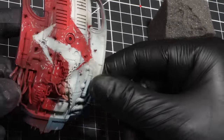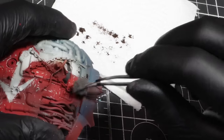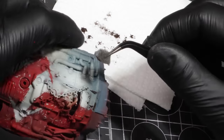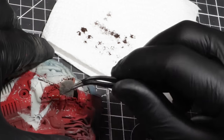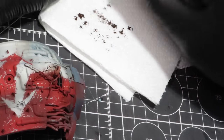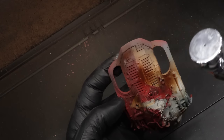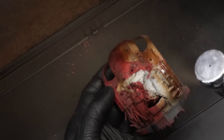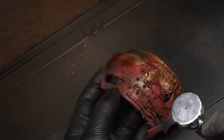The first step in applying some weathering is taking a torn piece of sponge and dabbing Rhinox Hide to certain areas and edges of the armour — keeping this to a very light touch. Once that's done, it's time to get back in the booth. This time we're applying Rusting Streaks from AK Interactive in a varying coat — some areas thin, some areas thick — performed all over all of the panels.